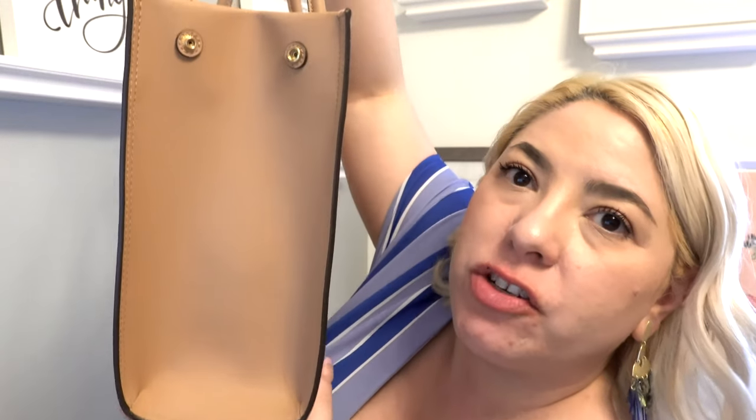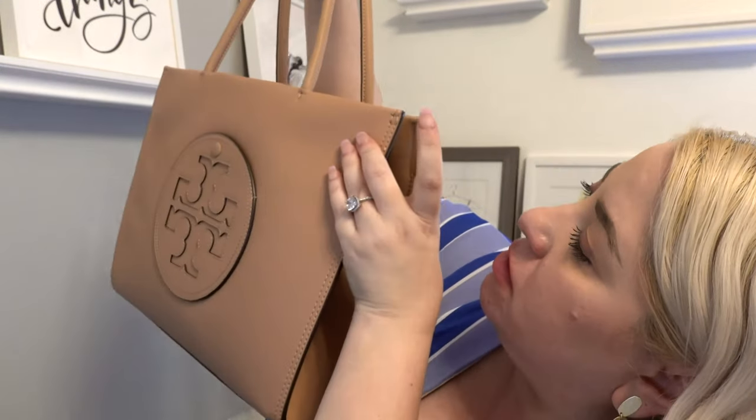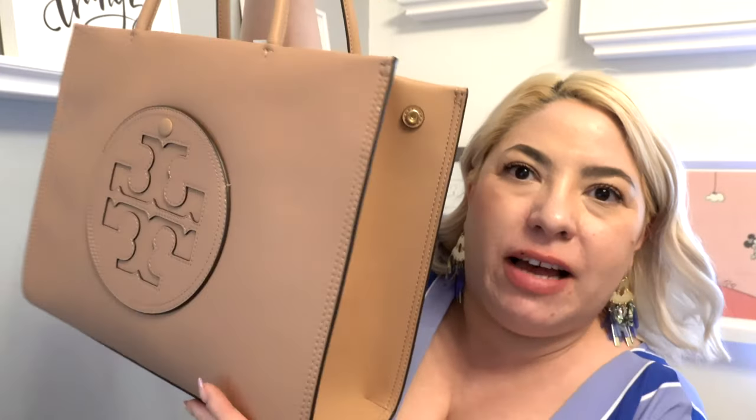Let me also show you my new Stanley cup — this is the 30-ounce one. It's not spill-proof so you've got to be careful, but it does fit in the bag. Also, there are snaps on the bag so you can snap it closed, though I don't use them since I always have it filled enough.